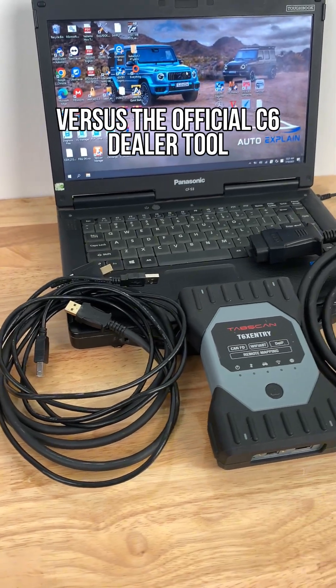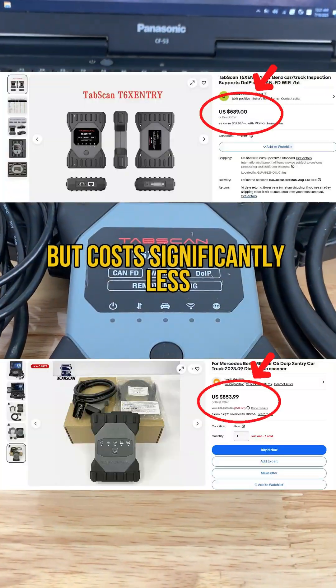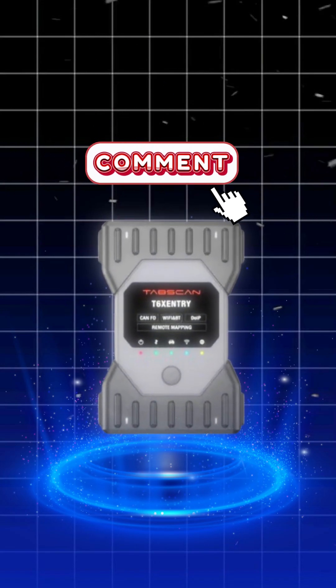Versus the official C6 dealer tool, the TabScan T6 performs almost identically, but costs significantly less. Still wondering if the TabScan T6 is right for you? Drop your questions or thoughts in the comments. We'll be here to help.